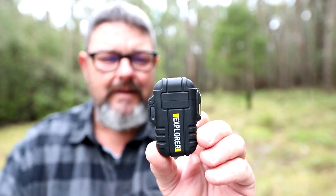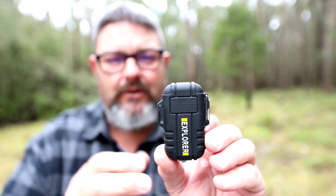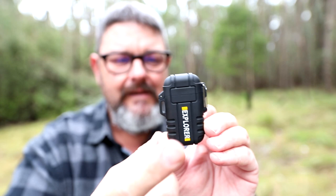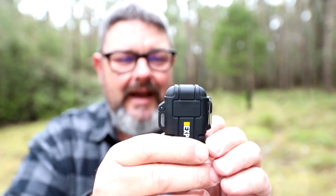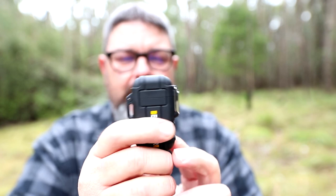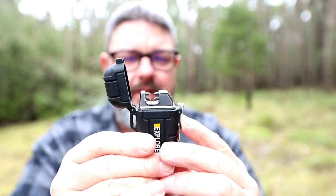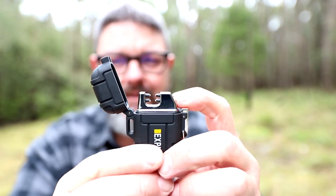Some people call it a Tesla lighter. Basically, if you look at those spark guns we light barbecues with — they go click, click and shoot that one spark — this is a continual spark. This thing is like a mini taser. I haven't checked the waterproofness of it, but it feels waterproof, and I can't see how, even if it got wet, it wouldn't work. You open the side, push the button — that's the equivalent of the flint. You push the button and watch the sparks.